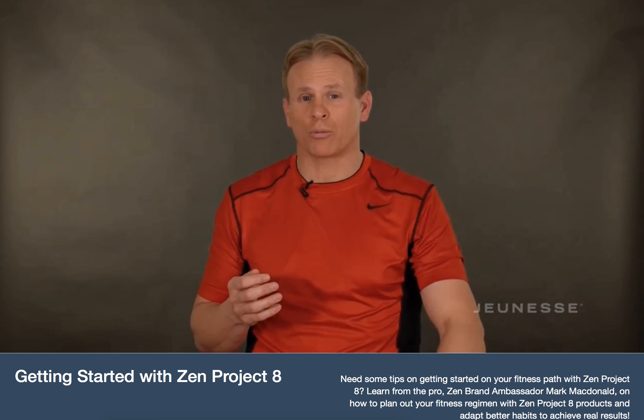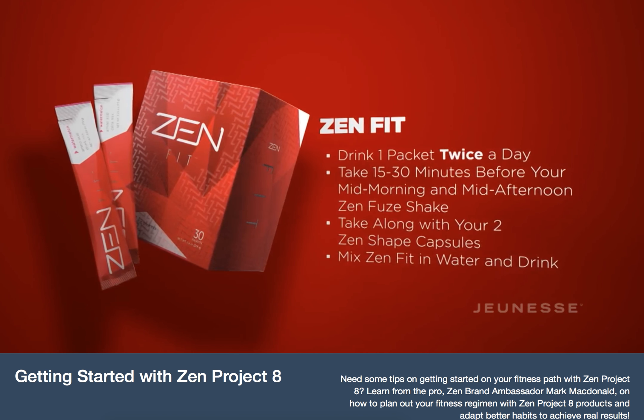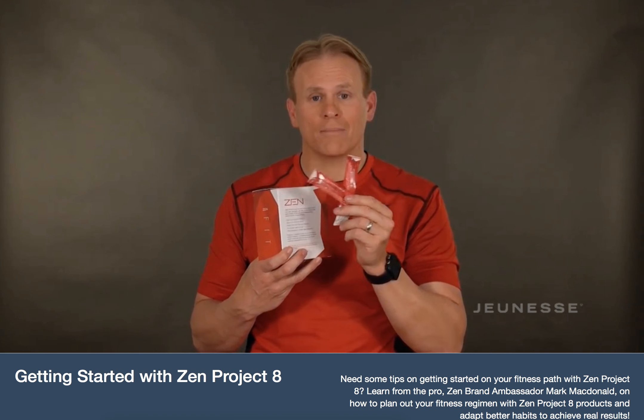The result-oriented product we're bringing into Thrive is Fit — your muscle protector. Since you're exercising in this phase, Fit enhances and protects your muscle. You're going to take this with your Shape: two capsules of Shape with one Fit, 15 to 30 minutes before your mid-morning and mid-afternoon meals. Fit comes in little cool pouches — you can put it in a water bottle and shake it up, or mix it in a cup with a straw. Either way, take your Fit with Shape 15 to 30 minutes before mid-morning and mid-afternoon.